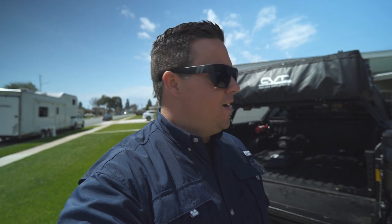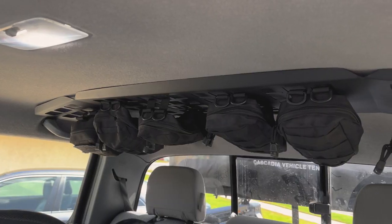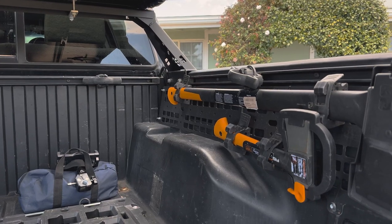Hey everybody, welcome back. Today I want to talk about three MOLLE panels that I've added to the Tacoma to help organize my camping gear and overland gear while I'm out on my adventures.